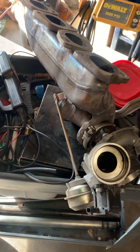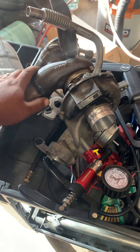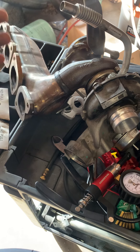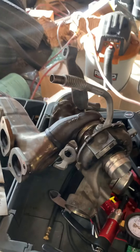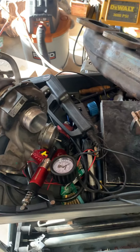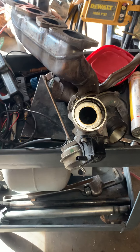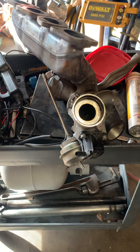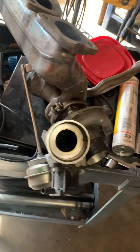So I went ahead and took out the turbo. It's more of a hands-on technique. I have a scanner that I could have used to test this prior, but I knew there was something mechanically wrong with the wastegate — that's what I figured. Bottom line, cut to the chase — this is for those of you who want an in-depth solution or something to look for.